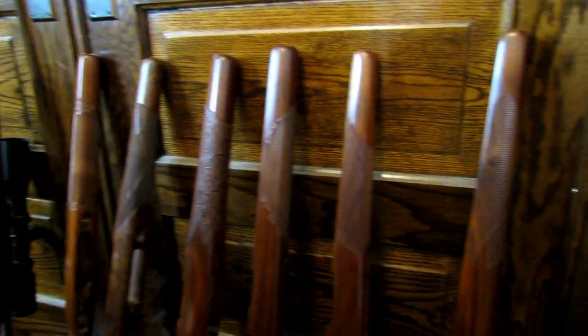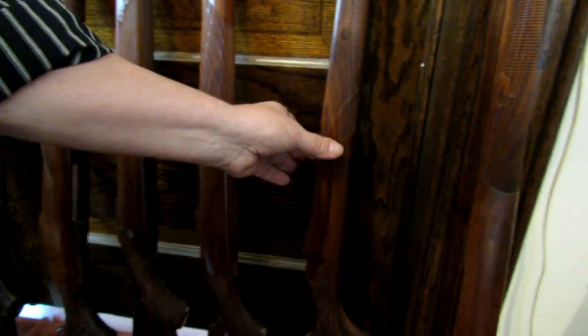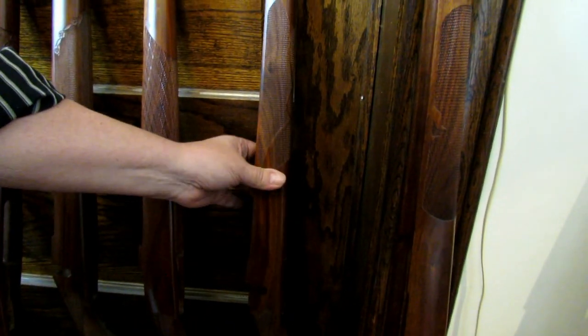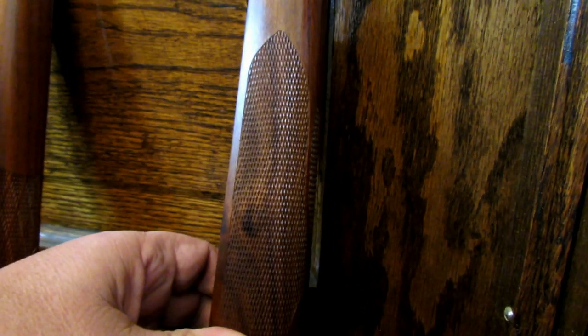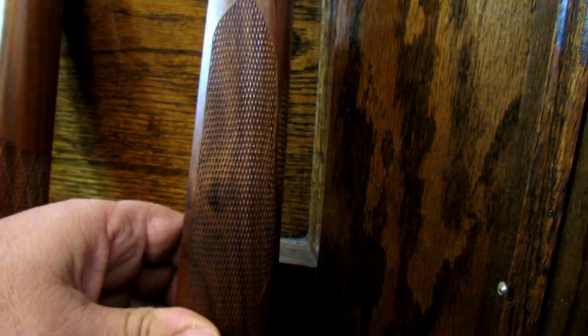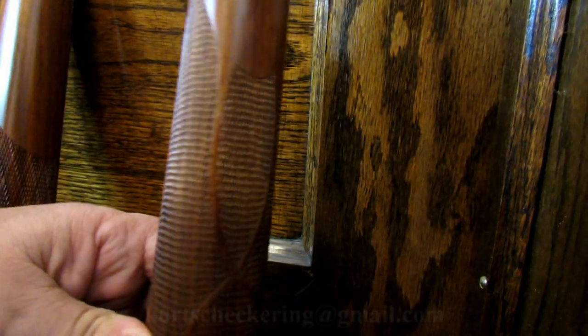When you checker a stock, the grain still shows right through the checkering if it's done correctly. If the checkering is very uniformly cut, it doesn't really hide the grain — it just gives a sheen over the grain of the wood, but it still shows right through.